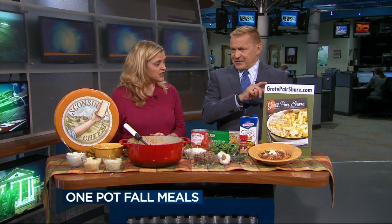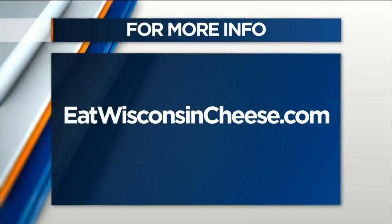It's all in our new online magazine called Great Pairs Share. You'll notice a lot of fall harvest meals, entertaining cheese boards, and more information about fall harvest meals. You can find it at eatwisconsincheese.com. Lots of great recipes for the cool months ahead.